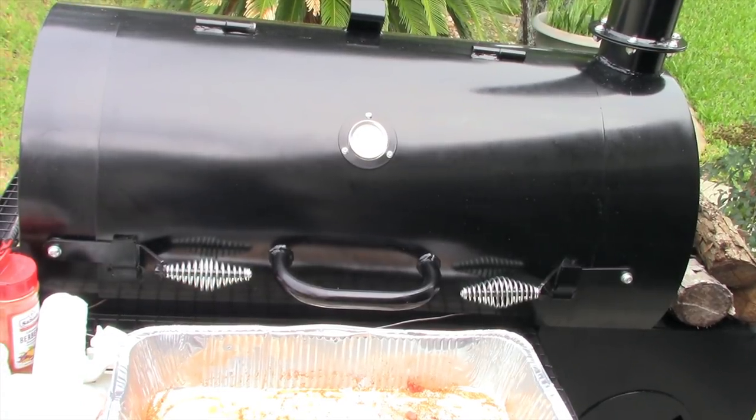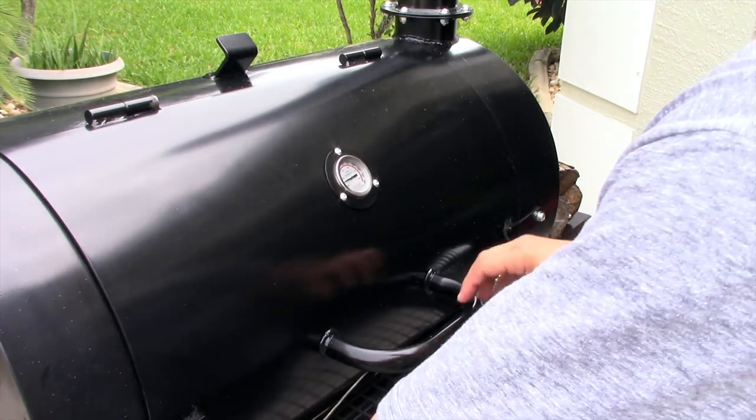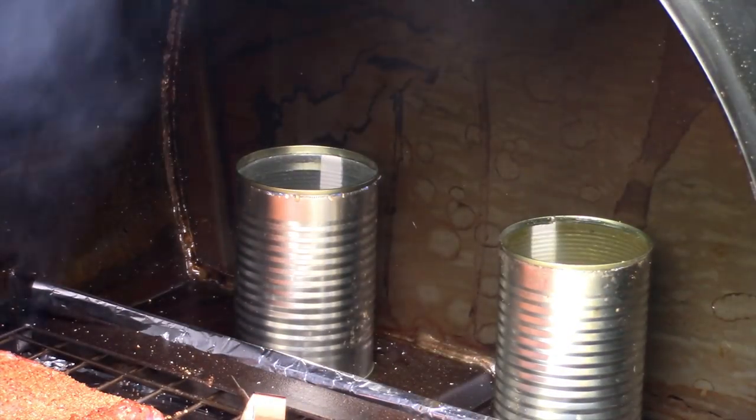Now all I gotta do is monitor temperatures and color — it's pretty much on cruise control. I put two cans of water in the open area. About an hour into this cook, I'll admit I miss cooking like this — it's a lot of fun stoking the fire and adding a log every half hour to 45 minutes. I do love it. I'm using some hickory wood and also some pecan wood for this cook.